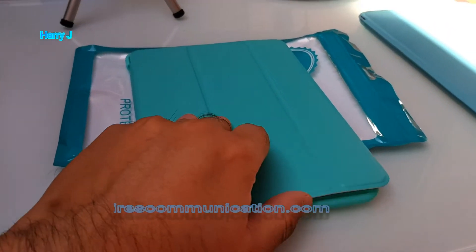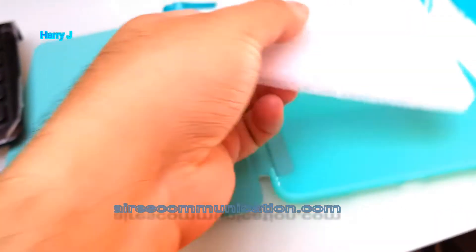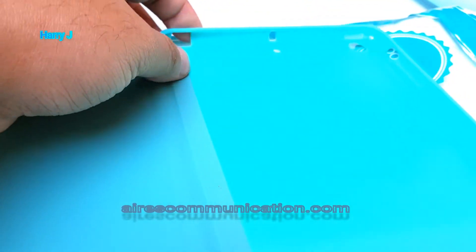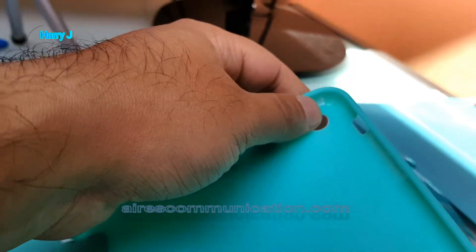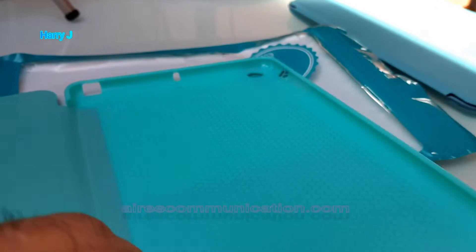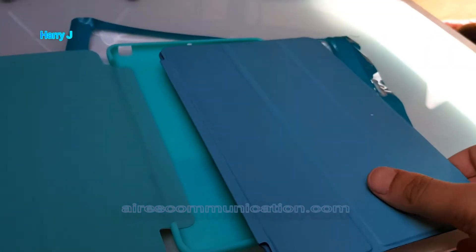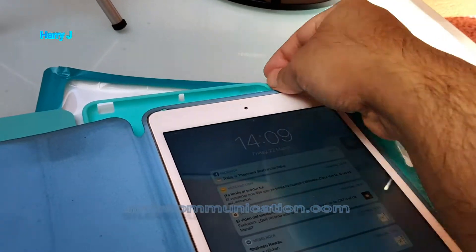The quality is quite lovely and decent. Here I have the plastic and the joint — I think it should last a long time. It has all the necessary holes: for the camera, for the volume rocker button, for the mute button, the charging port, and the speaker. Comparing it with the original Apple one, you can see this one is all connected together as one part.